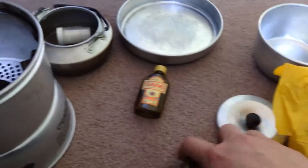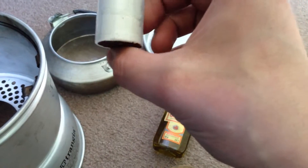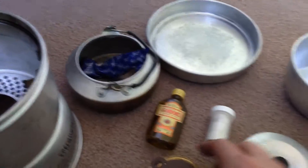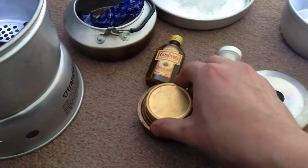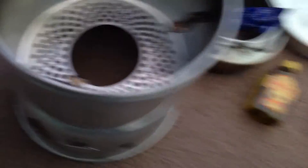So in the kettle lives some fuel blocks — never use them but they're in there — coffee, and also the burner. Sorry about my camera skills. And that's the burner that sits in there.